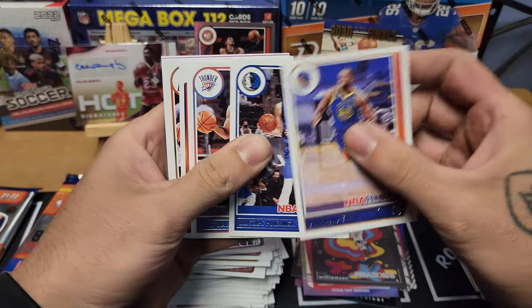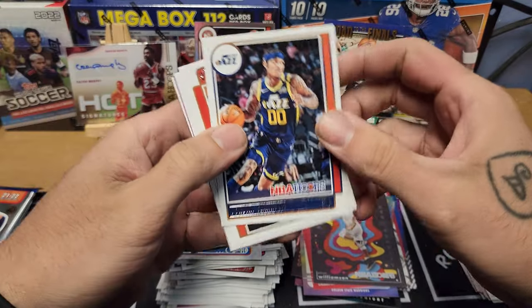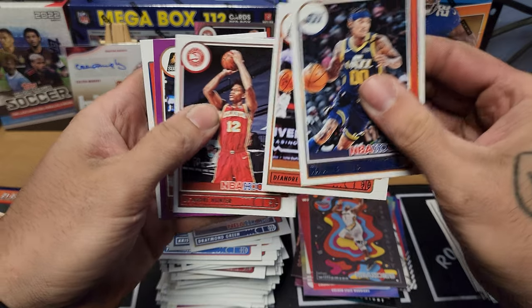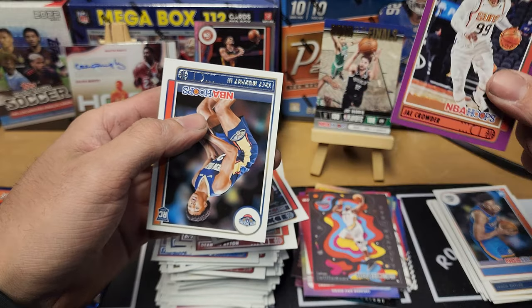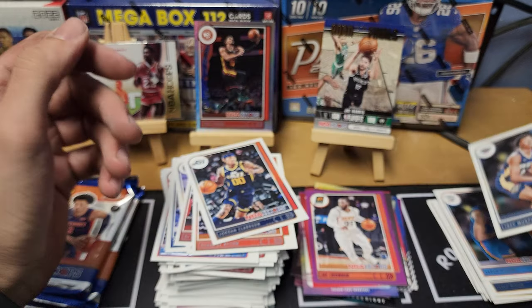About four packs left — let's see if we can get a Cade or Mobley. Pack twenty: Draymond Green, Kristaps Porzingis, Theo Maledon, Jordan Clarkson, DeAndre Ayton, DeAndre Hunter. We got a purple Jay Crowder parallel and Trey Murphy III rookie for the Pelicans.